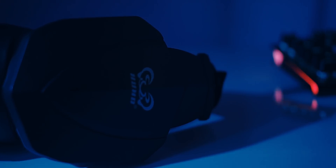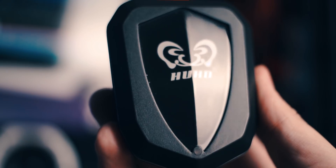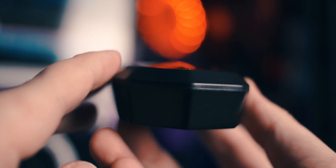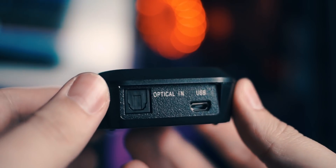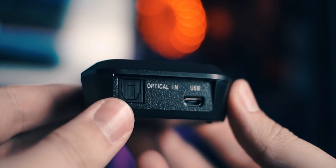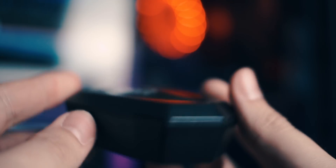The headset does come with a 2.4GHz transmitter, which is what makes this headset so versatile and compatible with so many devices. On the back of the transmitter it's housing a digital optical-in port and a micro USB port. The transmitter was easy to hook up to the PC and I didn't experience any interference, noticeable latency, or anything like that in my two weeks of testing.